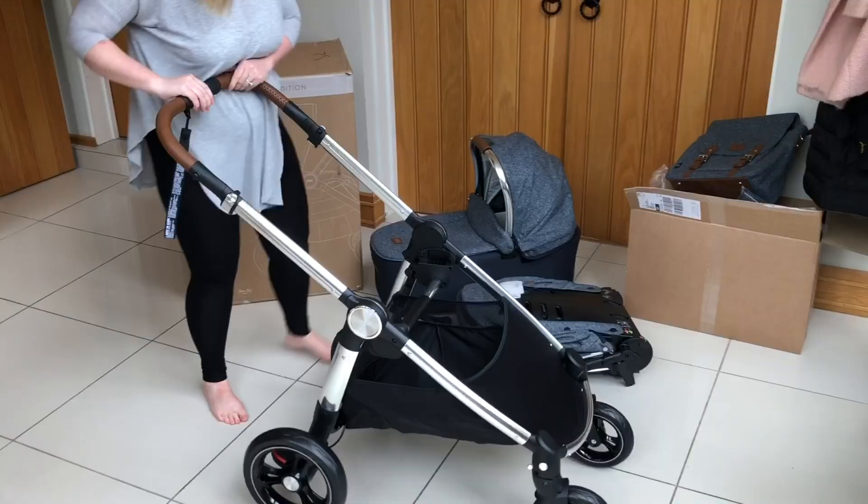As you've seen, the pushchair was super easy to assemble once it was out of the box — you just pop the wheels on, lift the handlebar up and away you go.